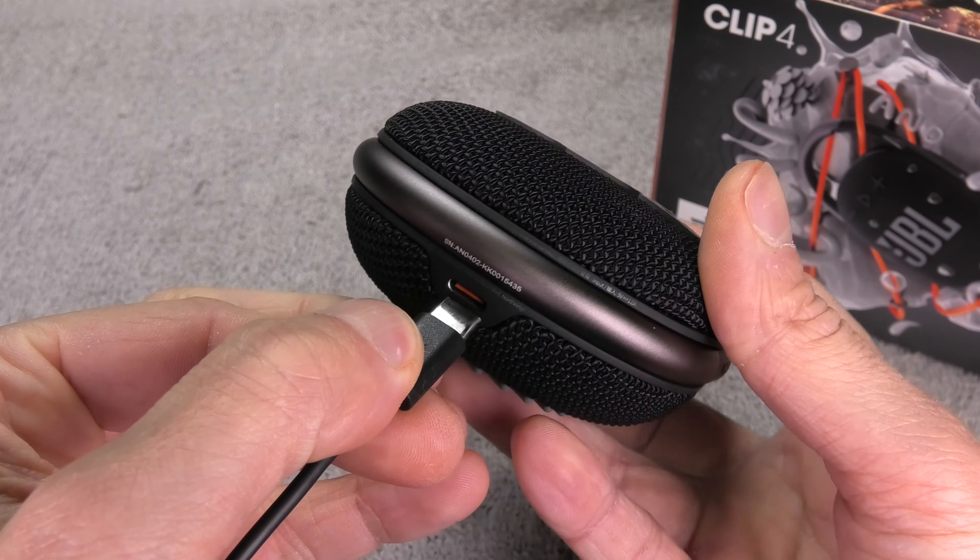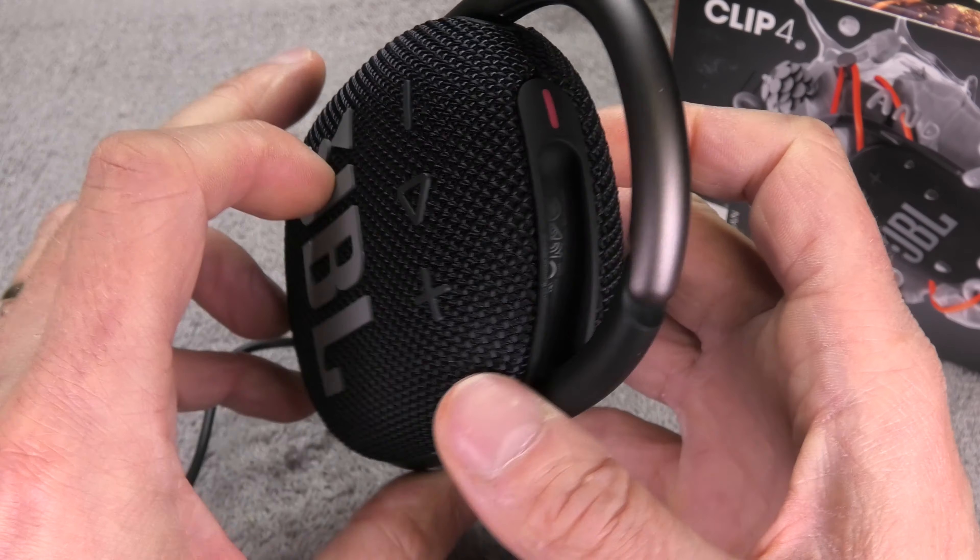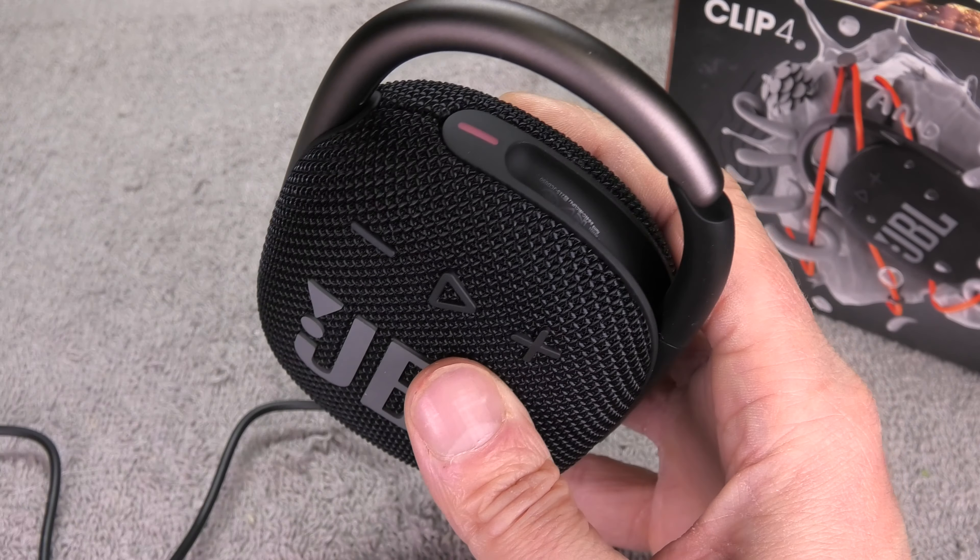Now we have the cable plugged in and it starts to charge. We can see it is charging because the LED is now constantly red. You can also use the speaker while the battery is being charged — that's not a problem. A full charge takes up to three hours.